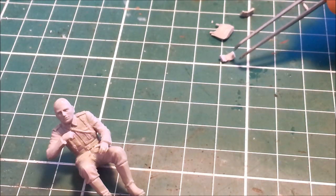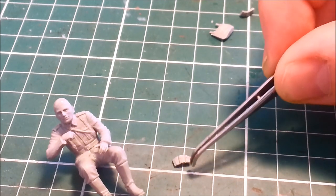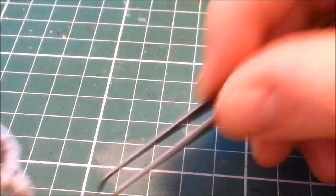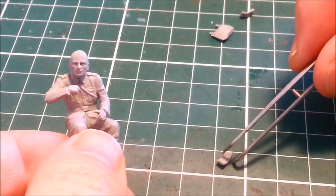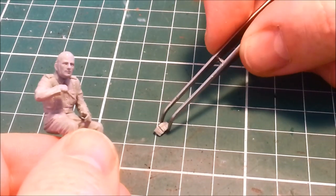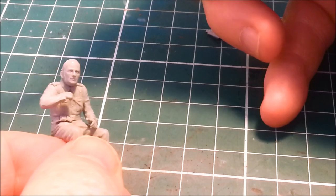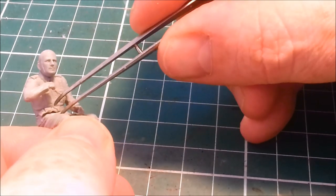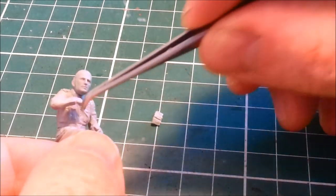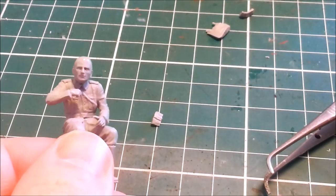The other thing that extra thin cement is good for is attaching little tiny details like these cartridge pouches. You don't want to put a great big glob of thicker glue on them because the glue will go everywhere. Do a test fit — tweezers come in handy. You can either put the glue on the back of the piece, or put a bit of glue on the figure and stick it down with the extra thin stuff. It's your friend here.